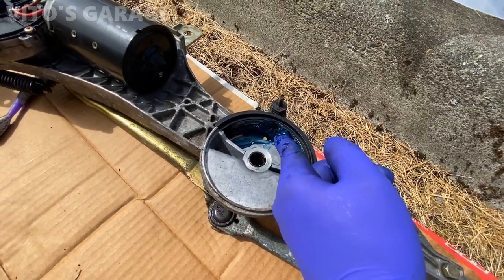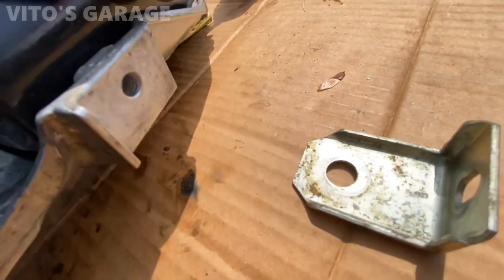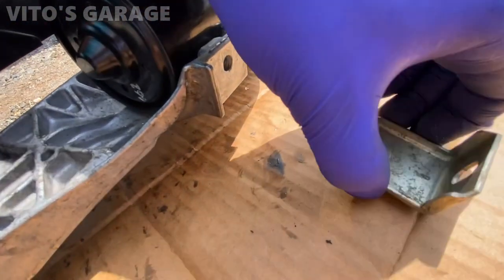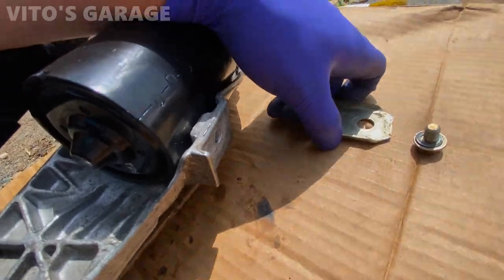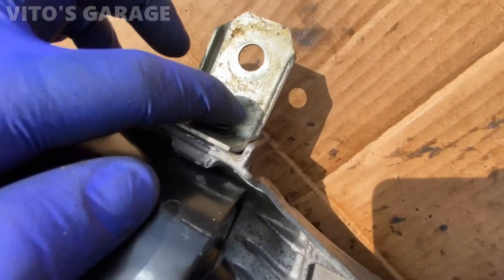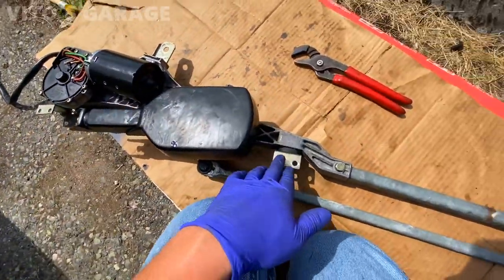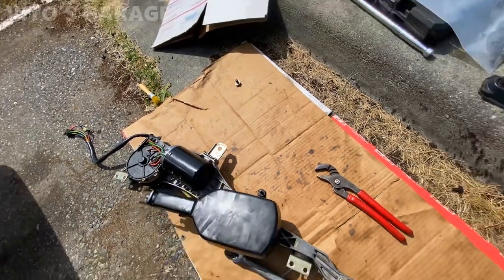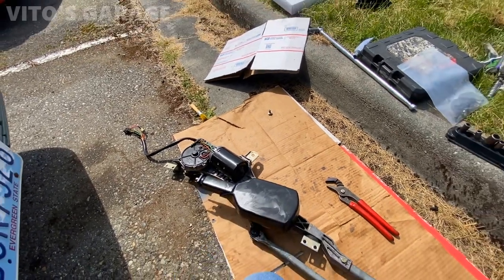Make sure everything is as clean as possible — no dirt anywhere. I also noticed that someone previously had stripped a bolt hole. There's some thread still in it but I'll have to figure out how to attach it properly. The bracket was literally loose. As a temporary solution I used a Mercedes clip and it actually holds the bracket pretty well. In the future I'll drill and tap that bolt hole to install a proper bolt.